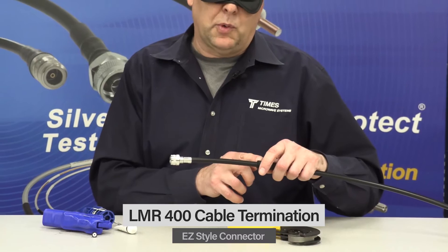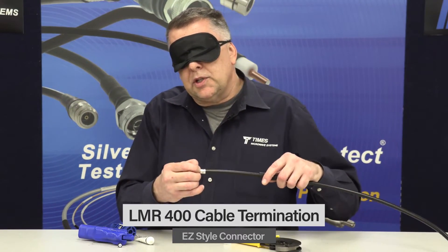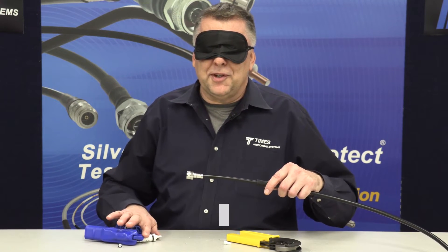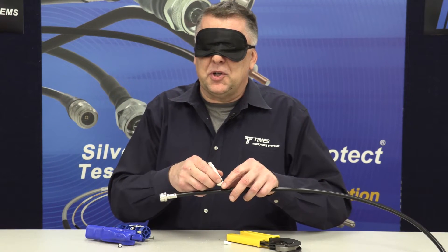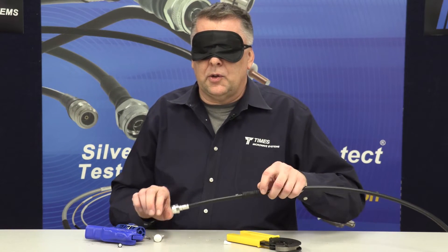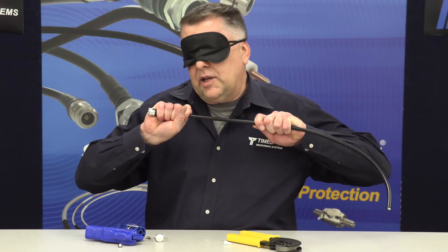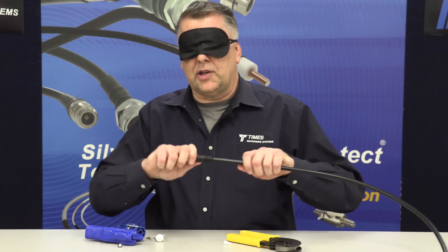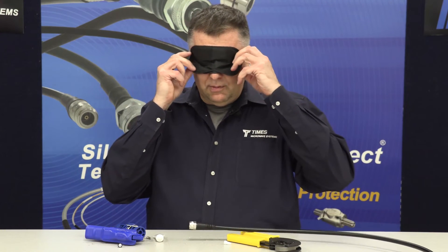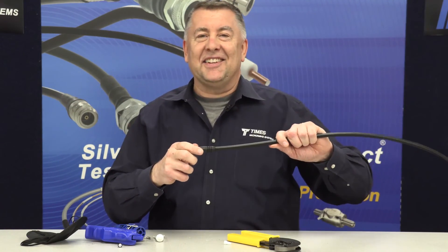You may notice there are ribs molded to the back of the boot — that's by design. These ribs lock onto the connector ribs to create an IP67 seal and also a really good strain relief. Add one more drop of lubricant, take the boot, and slide it forward. You'll hear it lock in place. You've got a nice strain relief, a nice weather seal. It came out pretty good — thanks a lot!